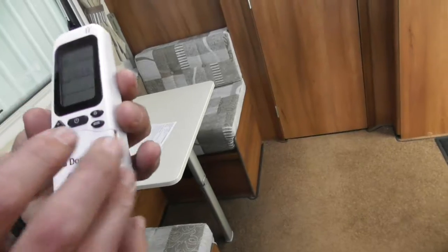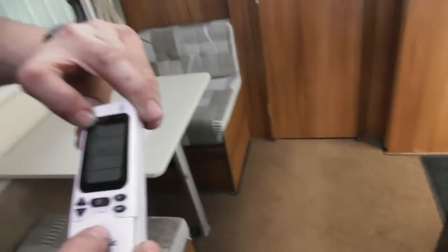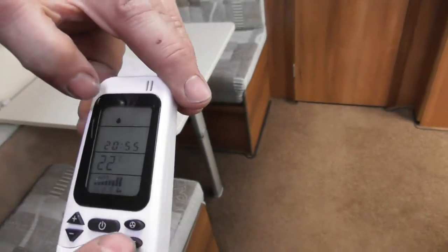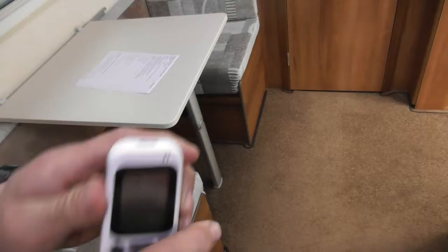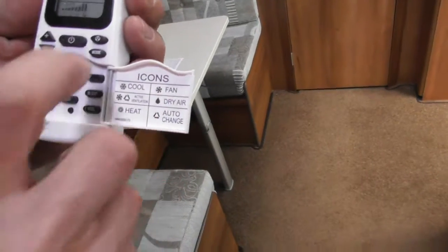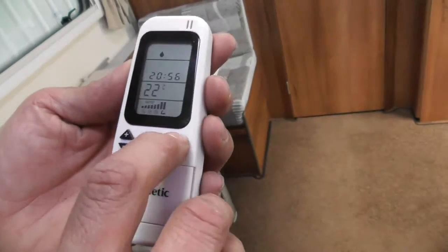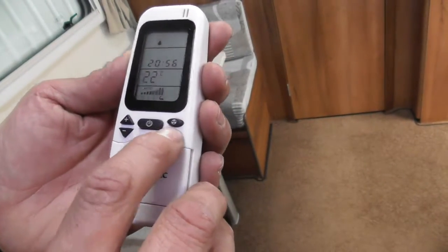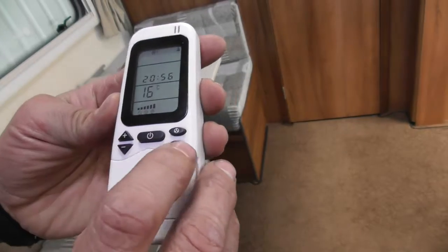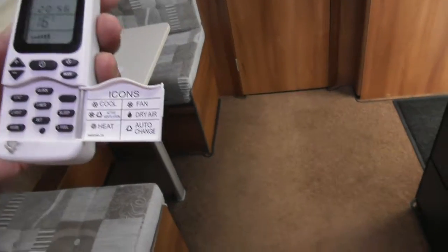When the air con first fires up it really pushes the power. You've also got a recycle mode and dry air mode. The fan speed button changes fan speed. You can also set the temperature with plus or minus, and set a timer if you want to.